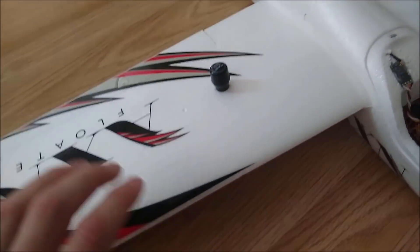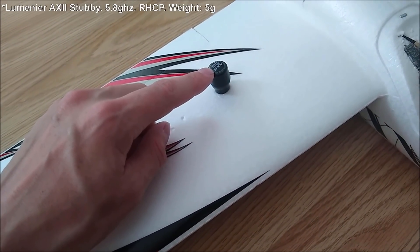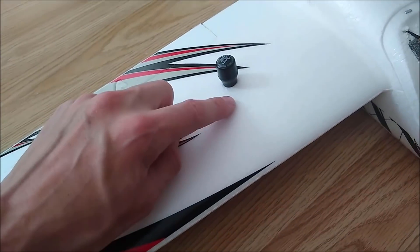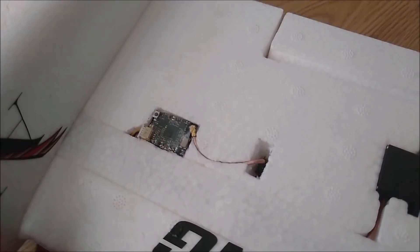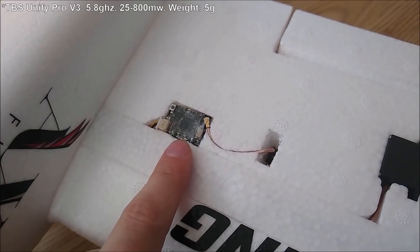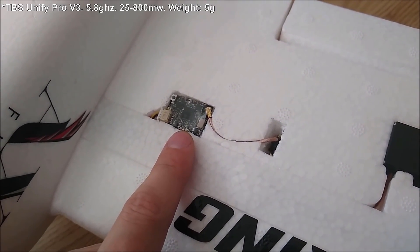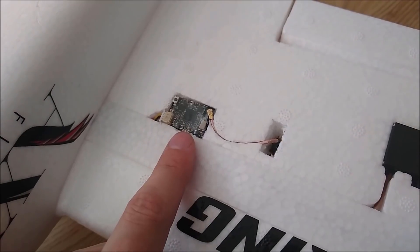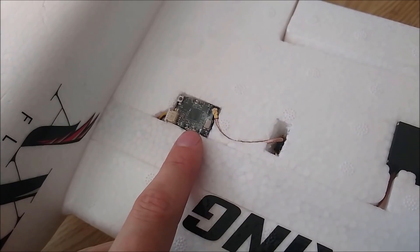Over on this wing the video transmitter antenna is an AXI stubby antenna — this aircraft is running 5.8 GHz. Underneath the aircraft nestled in here is the video transmitter. This is a TBS Unify — I can't remember the exact name — it's an 800 milliwatt video transmitter running on 5.8.